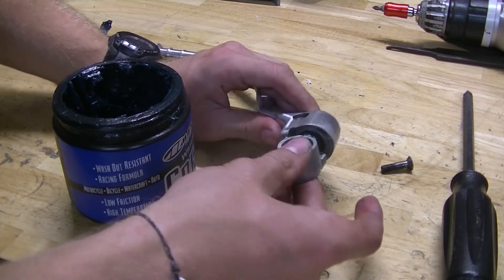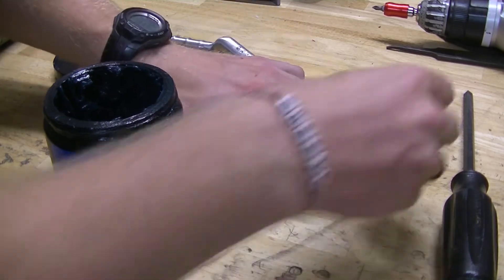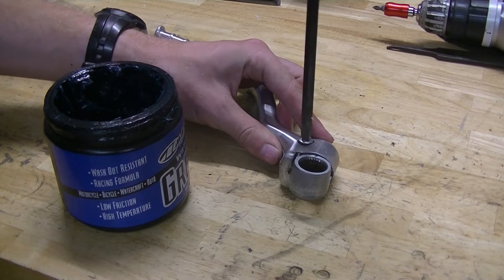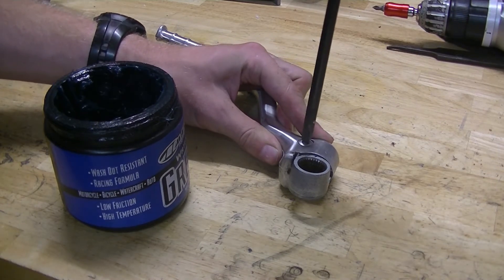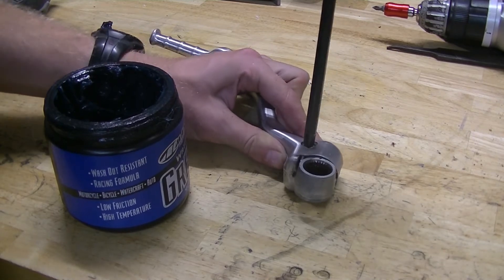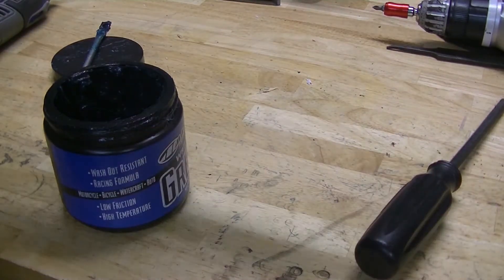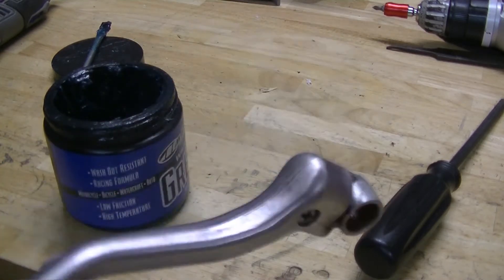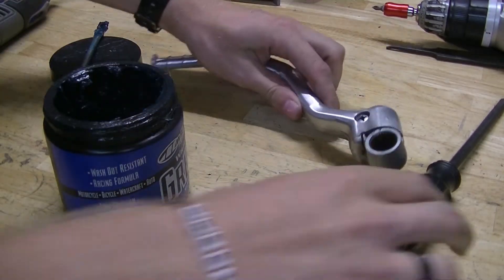Now that I've got this all greased up, I'm gonna slide this in and put my screw back in. Give it a shake — it still makes the noise, so that's not our issue.